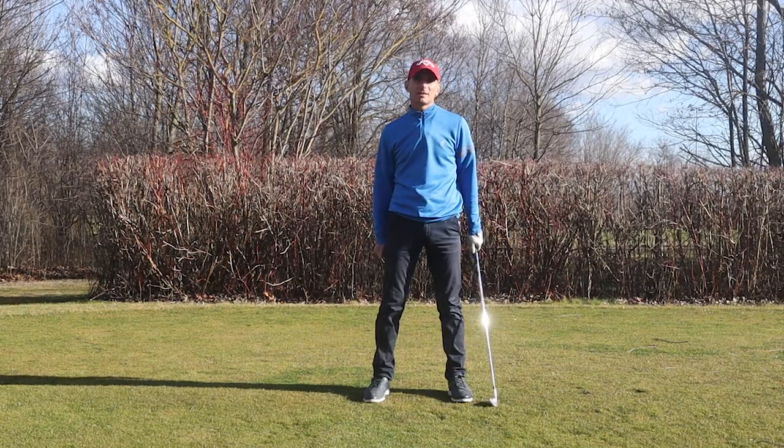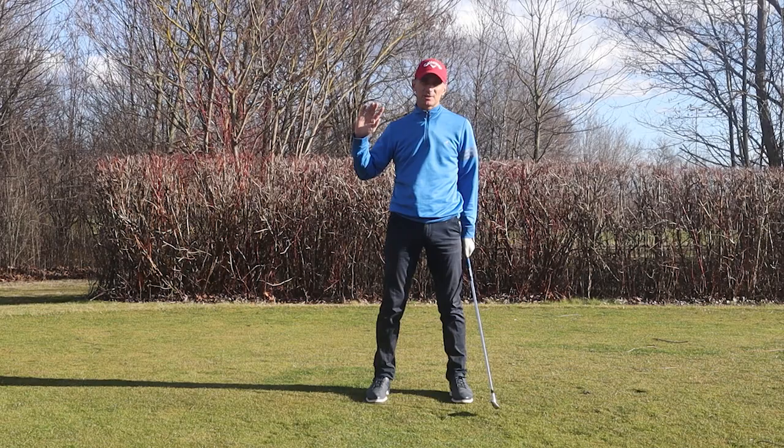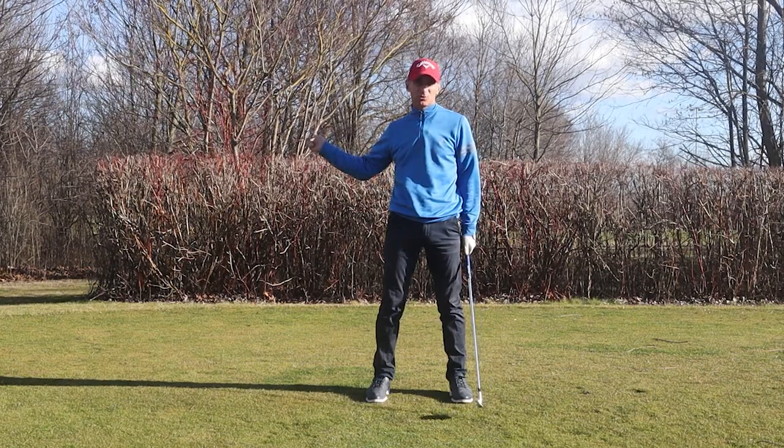The best way to go through this video is to talk about the reasons why we overswing and the reasons why we sometimes get too short a swing.